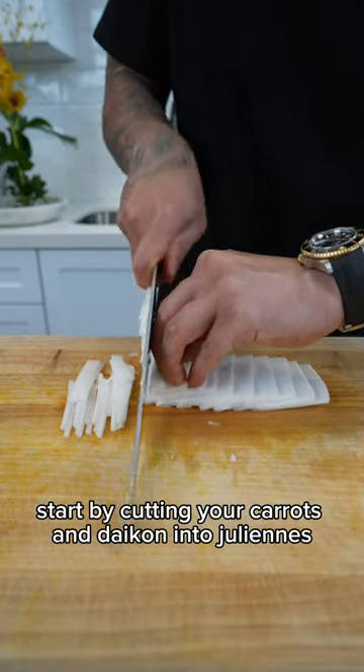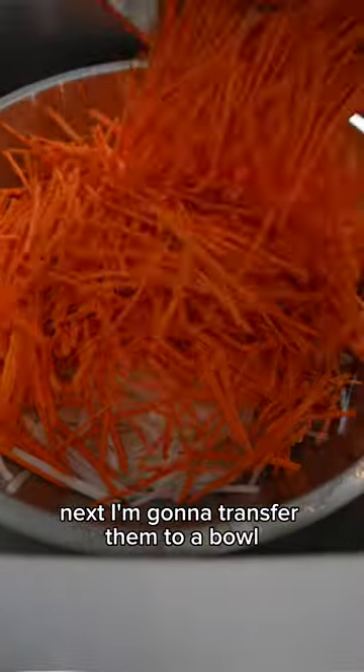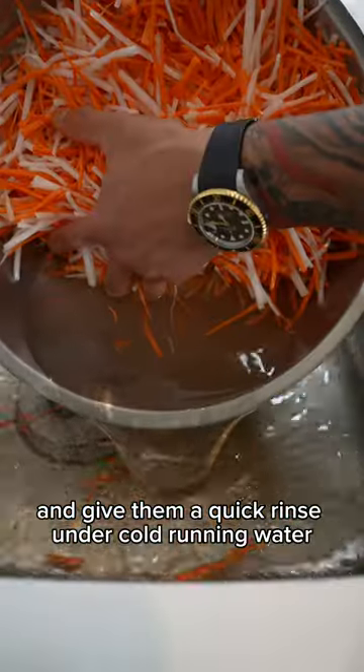Start by cutting your carrots and daikon into julienne. Next, transfer them to a bowl and give them a quick rinse under cold running water.